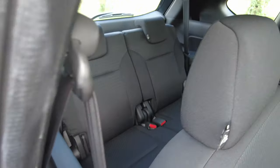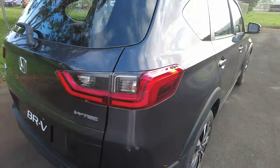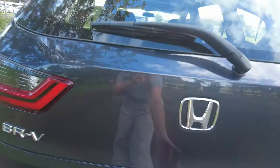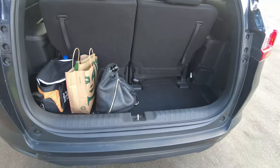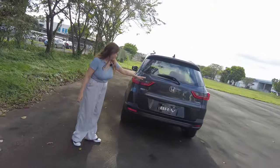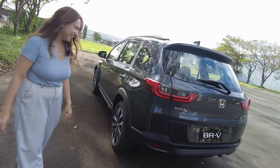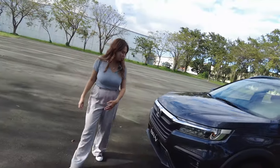Look at the third row — pretty ample. And you have a really big trunk with a big trunk aperture. The taillight design is pretty cute — red eye bags, cute. It's a big small car. I like it, and this is what the front looks like.